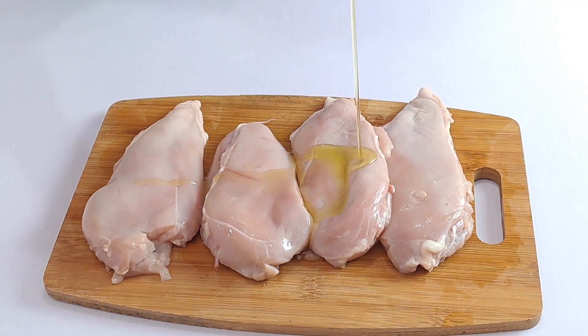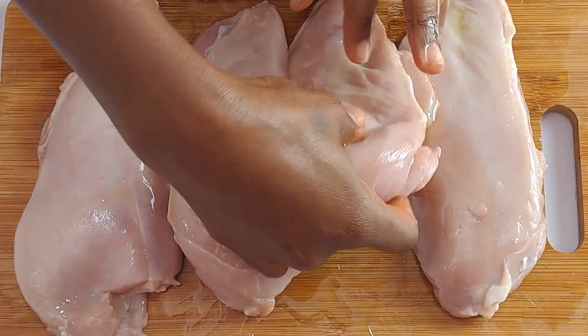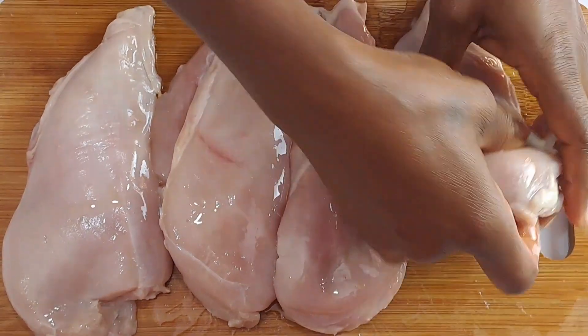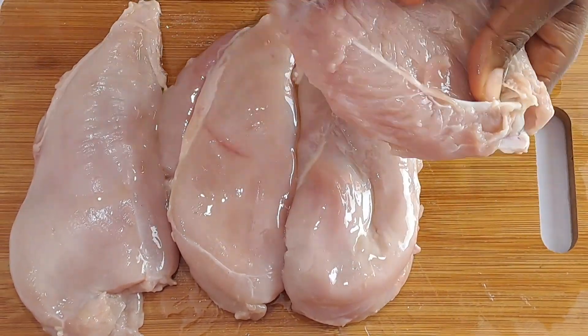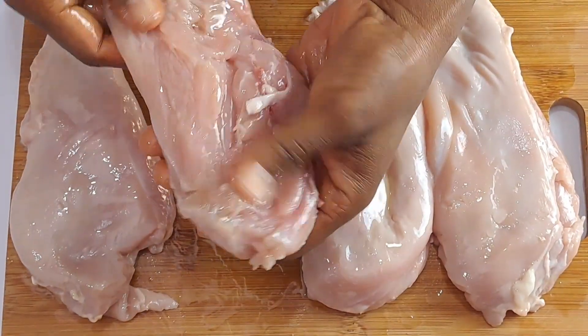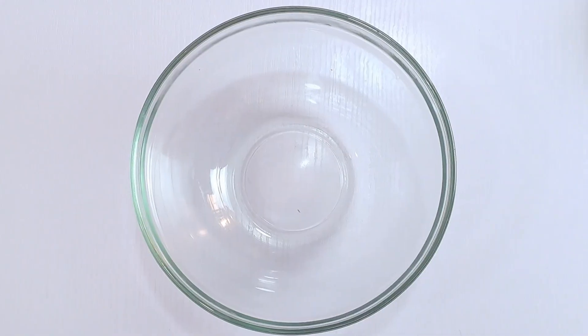Drizzle about two tablespoons of extra virgin olive oil all over the chicken pieces and rub to coat with your fingers. Then combine black pepper,